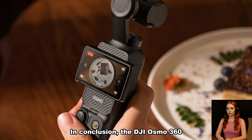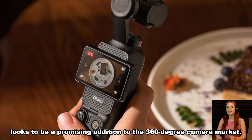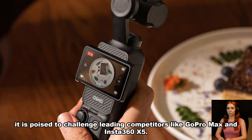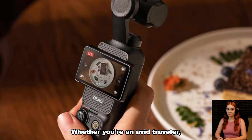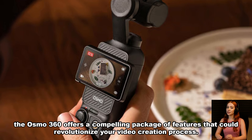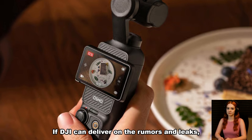In conclusion, the DJI Osmo 360 looks to be a promising addition to the 360-degree camera market. With its high-resolution video capture, improved stabilization, and robust build quality, it is poised to challenge leading competitors like GoPro MAX and Insta360 X5. Whether you're an avid traveler, an adventure sports enthusiast, or someone looking to create engaging vlogs, the Osmo 360 offers a compelling package of features that could revolutionize your video creation process. If DJI can deliver on the rumors and leaks, it will no doubt become a powerful player in the ever-growing world of 360-degree cameras.